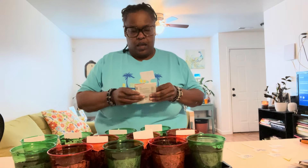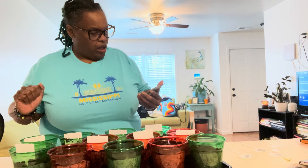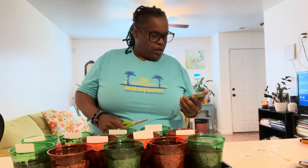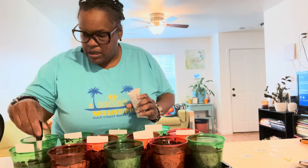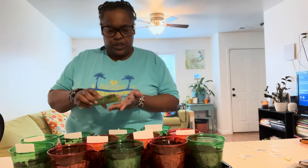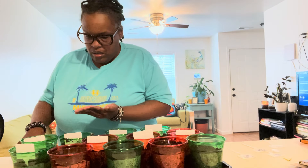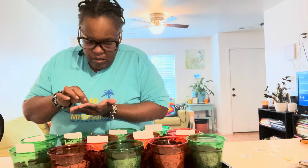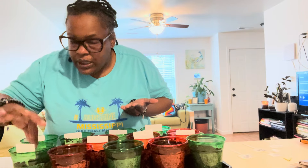Basil! Basil, we got the basil. How long does this one take? Okay, so it's 60 to 90 days for harvest, so that's may — that should be pretty good. We're gonna try this, y'all, because I have never grown anything from seed, I promise you.